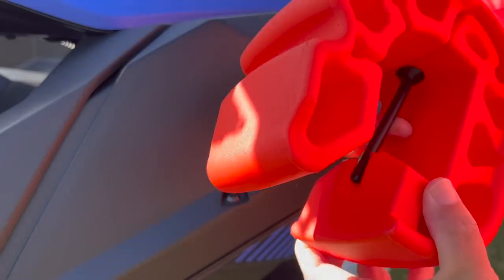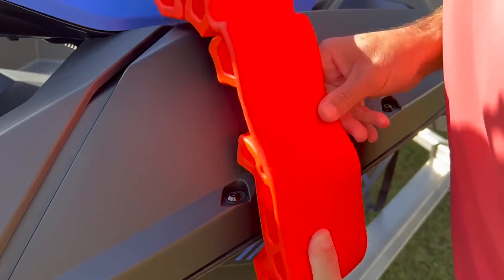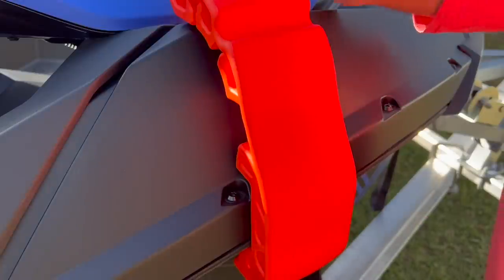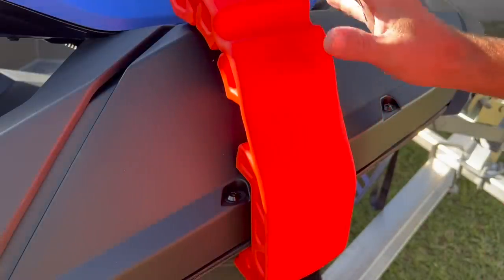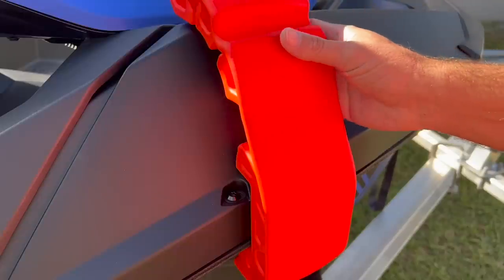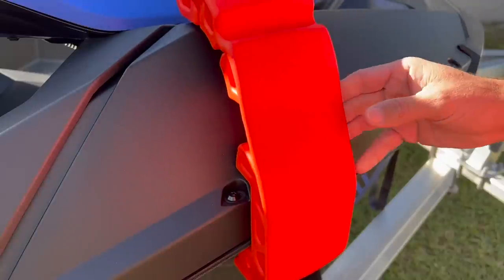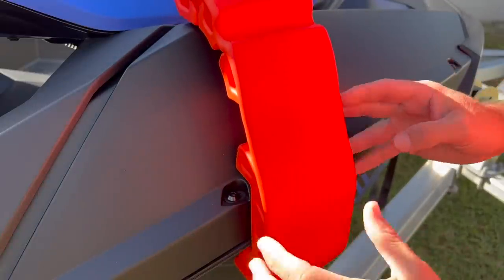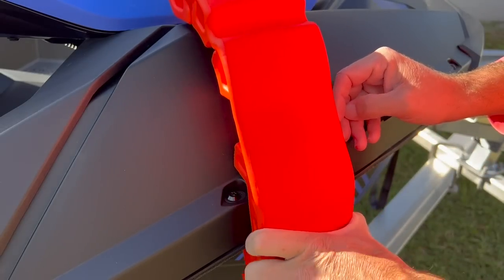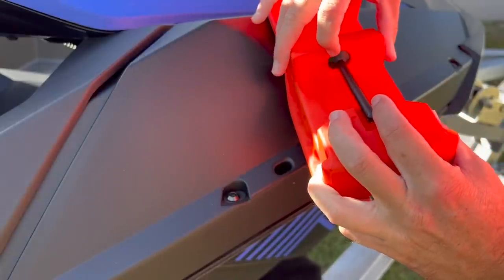This pin lines up with the hole that's already on the jet ski — I slide that in, it snaps in the back, and then it is secured. I will say, though, I've read and talked to several people who say that if you're traveling down the water with this thing, that pin can snap off, especially in rough waters. I found that to be true — the pin didn't snap on me, but when I got up to 30 or 40 mph, this thing was all over the place, and so I stopped and pulled it off.